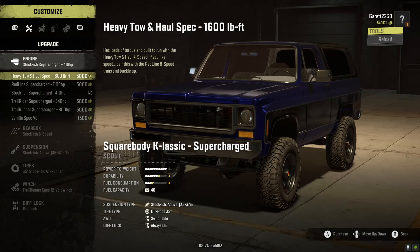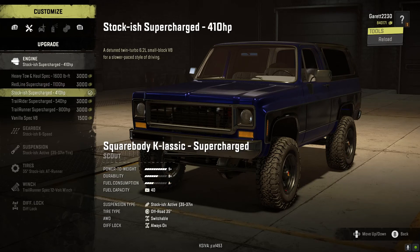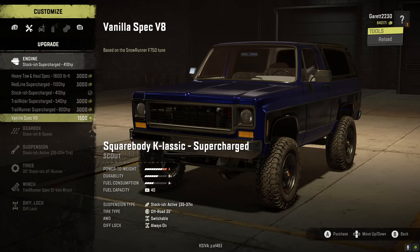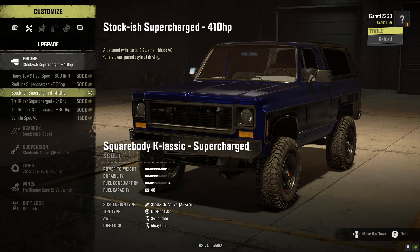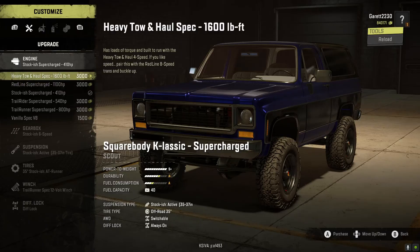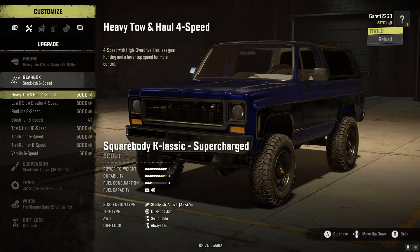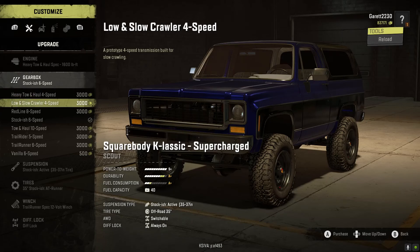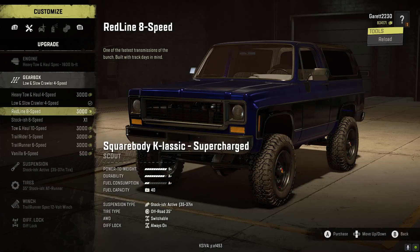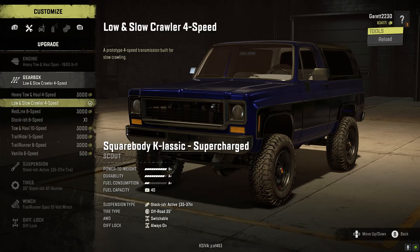We've got heavy tow and haul spec motors — I'm just going to do the heavy tow and haul because it'll give us more power. For the gearbox, low and slow crawlers, since we're going up into the snow and we'll need the low gears for that.